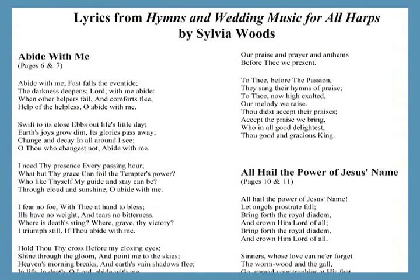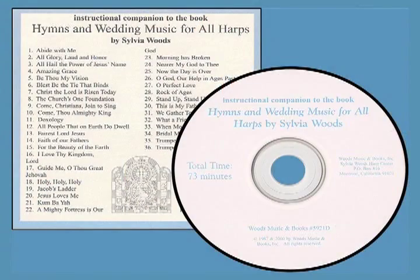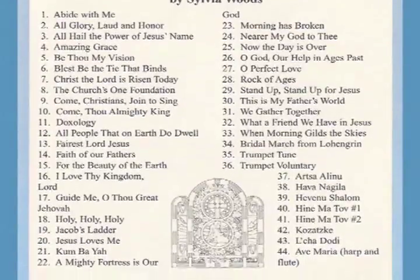The lyrics are not included in this book, but you can download them in a free PDF from my website at harpcenter.com/lyrics. A companion CD is also available for this book. I play the pieces at a much slower tempo than normal so you can play along with the CD while you're learning.